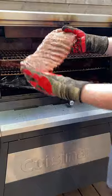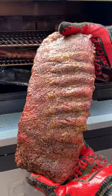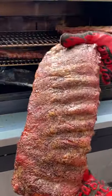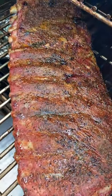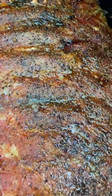This cook should take about five hours and you can tell that they're done when you flex the rib and you're getting a little bit of crack on the surface, or you can do an internal temp and look for a temperature of around 195 to 200.